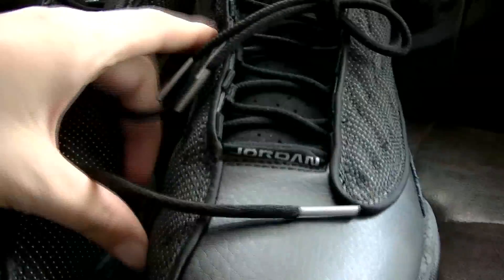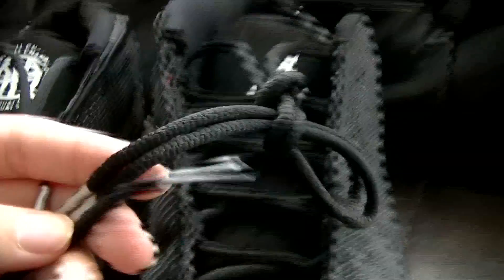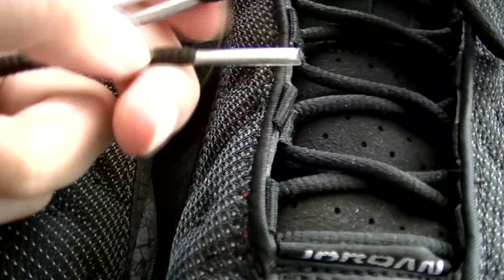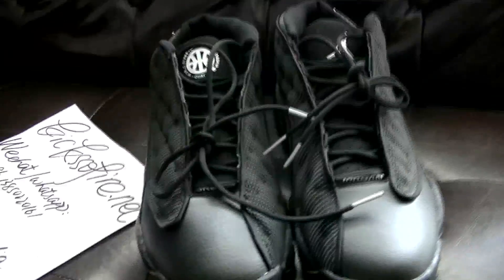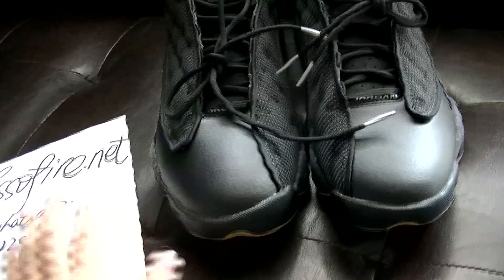This tape is also in silver. Can you see clearly? This is the whole view of the Jordan logo and QUAI 54.